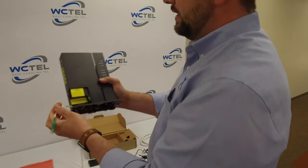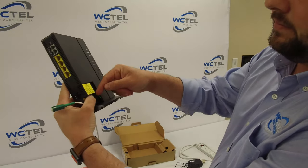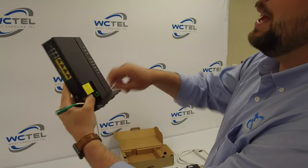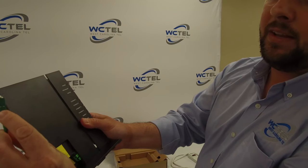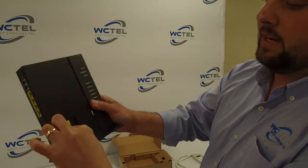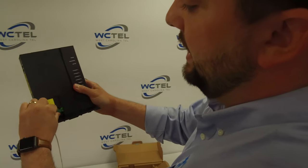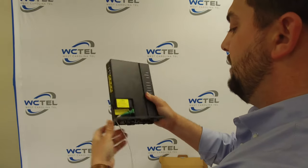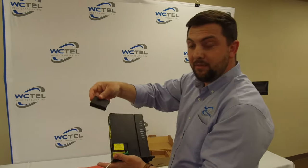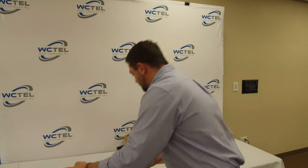Next, notice where this green female end is — it's got a black cap that we take out. Get your fiber in and notice that indention right there. Slide it in and you'll hear a click, that way we know we're good. Pull that back through, get the cap that protects your fiber, slide that in, and it's also going to click. So we've got that part done.